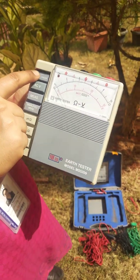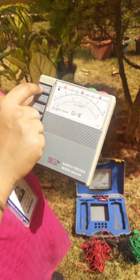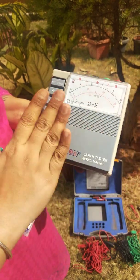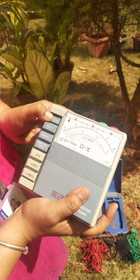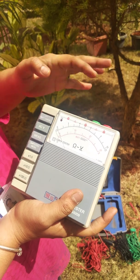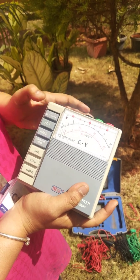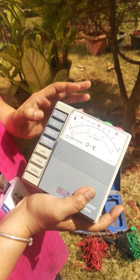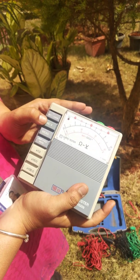There is an off/battery check button. Initially, to check whether the batteries or the whole Megger kit are working fine, we click on this button and we will see that the needle rises above zero. Since we are using this instrument to measure resistance, we will not use this button during measurement.